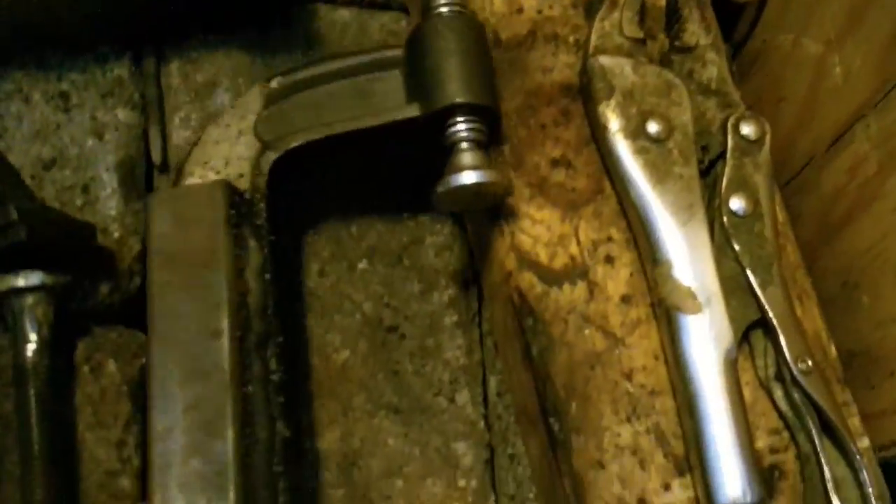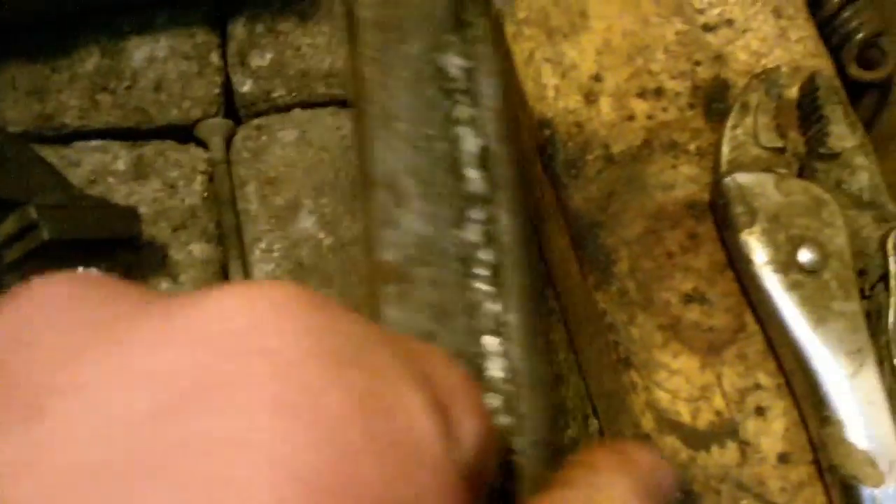I welded a square tube stock onto another clamp just to separate the two clamps a little bit, and then I'm going to weld that onto my all-thread where my other clamp is. Hopefully, having two points of contact with the two clamps on there will make a lot of difference so the bar doesn't slip anymore.